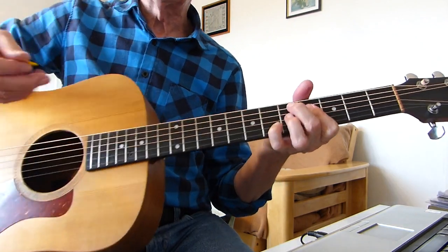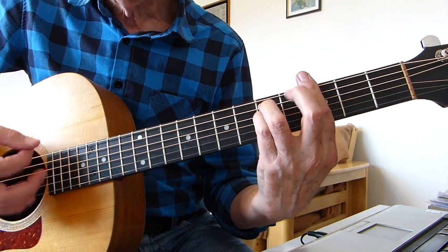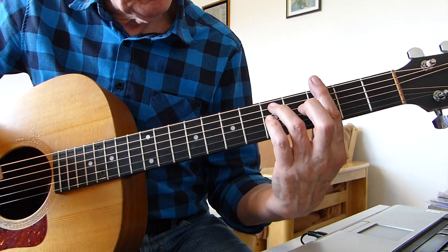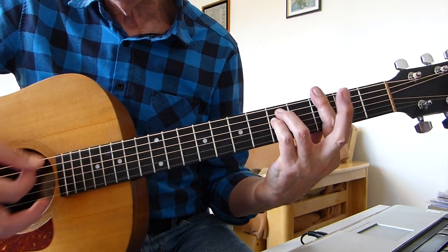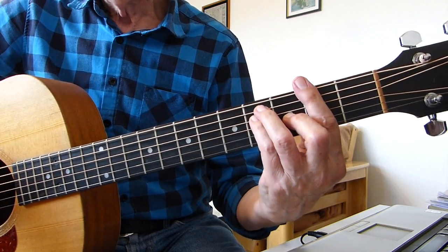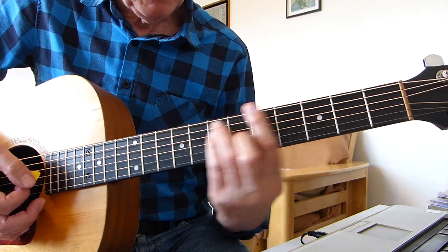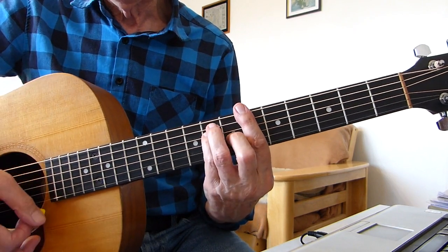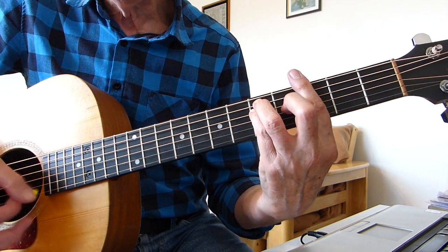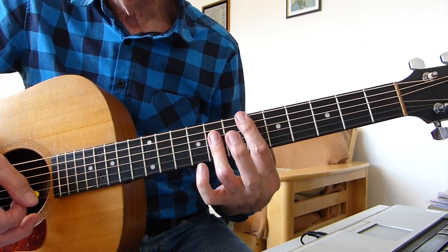The verse: it's a G minor bar chord, 3rd fret bar, 5th fret of the 5th string and the 4th string — 'remember.' Then we go to an F sharp major, 2nd fret bar major shape — 'you shone like the sun.' Up to B flat, 6th fret major shape. So it's G minor — 'remember,' F sharp — 'you shone like a,' B flat, and then we go to the E flat again as we did earlier.